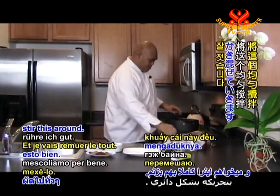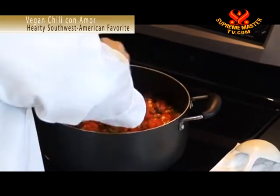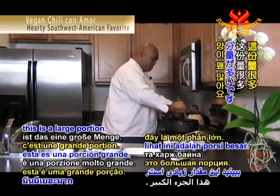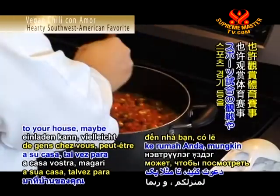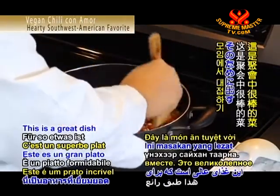I'm going to stir this around a little bit. As you can see, this is a large portion. This is something you'd love to make when inviting a group of people over — maybe to watch a sporting event or some type of get-together. This is a great dish for that.